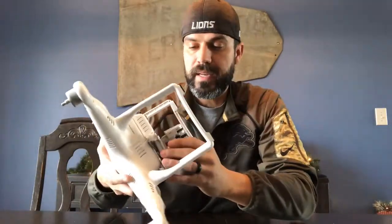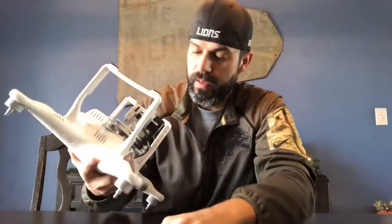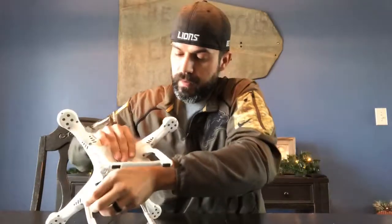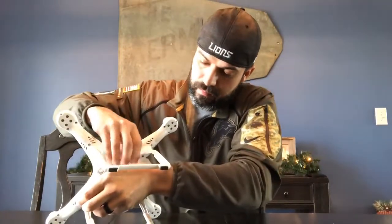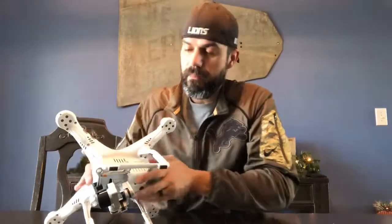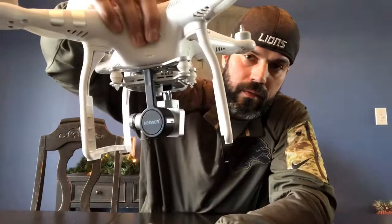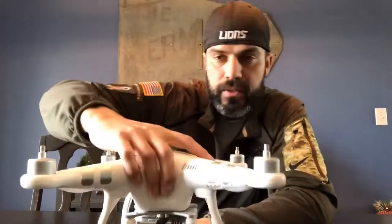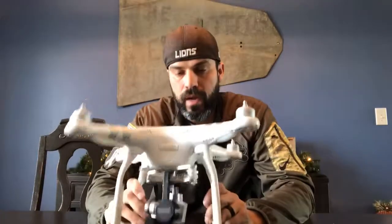When you go to put it back together, just put the little deal back on here, pop your pin on. You'll have to put your little dampeners back in, but that's it — that's all you got to do. As soon as I did that, I went back out and flew it. No problems at all. Now it flies perfect again.